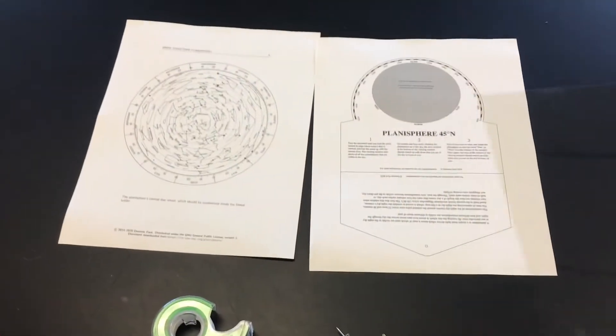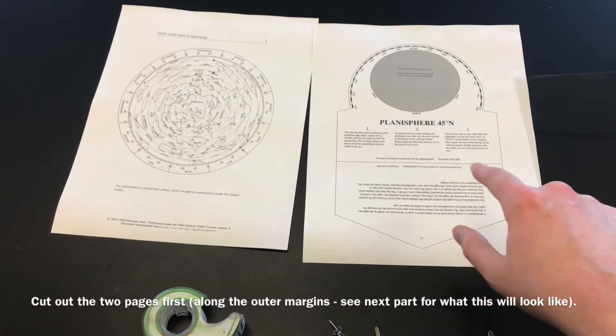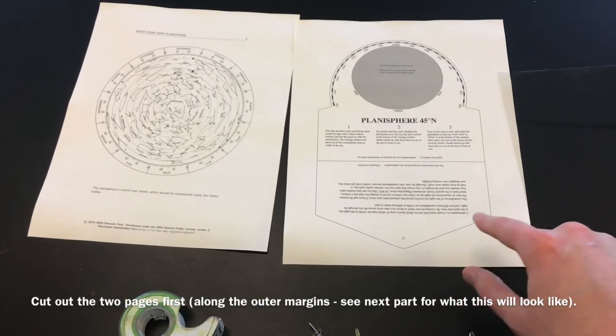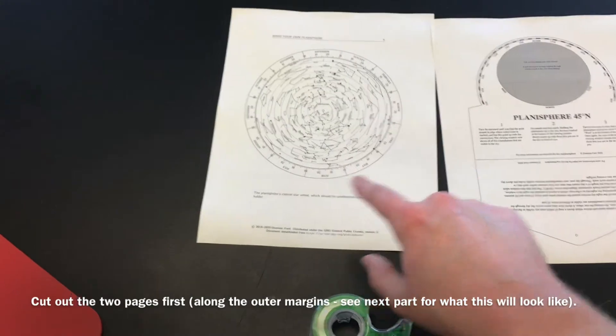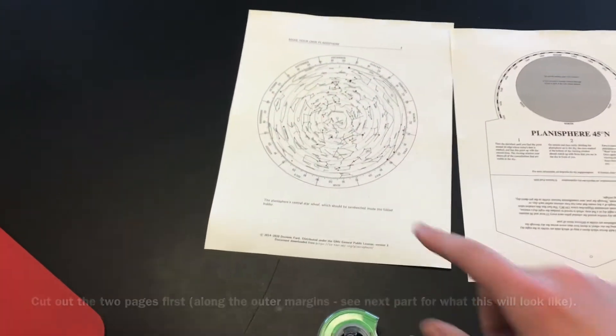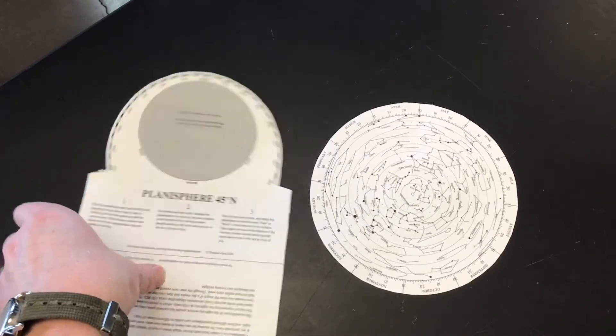What we're going to do to start is cut out along the margins. You don't want to cut inside of the line — you just want to cut all the way on the outside of this document and this one as well. We'll cut around the entire outer circle. So I have these two pieces cut out.